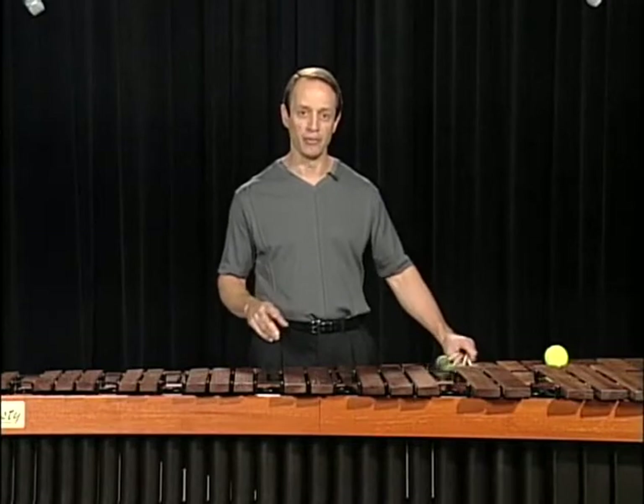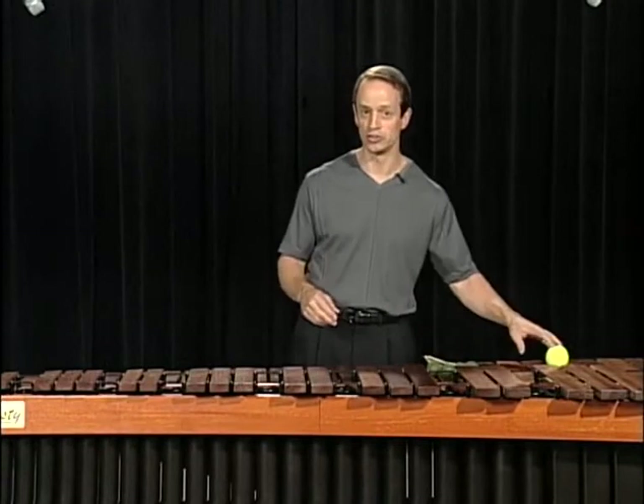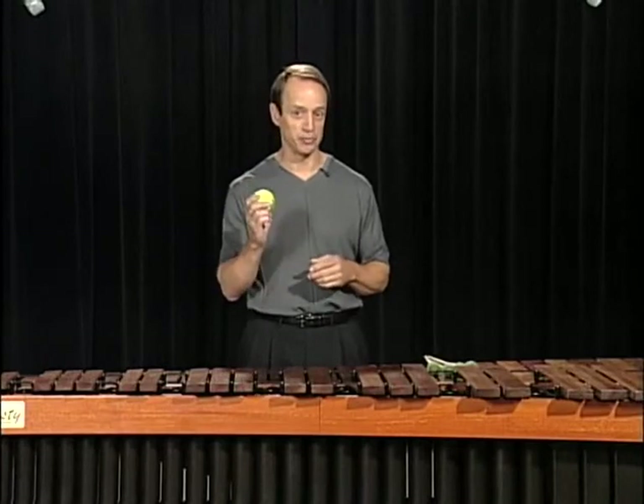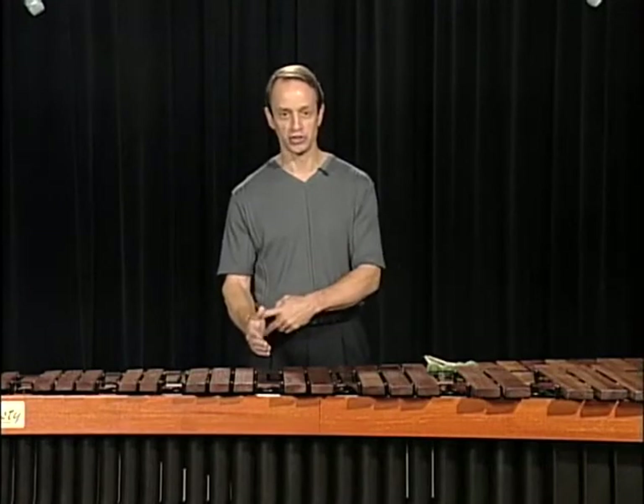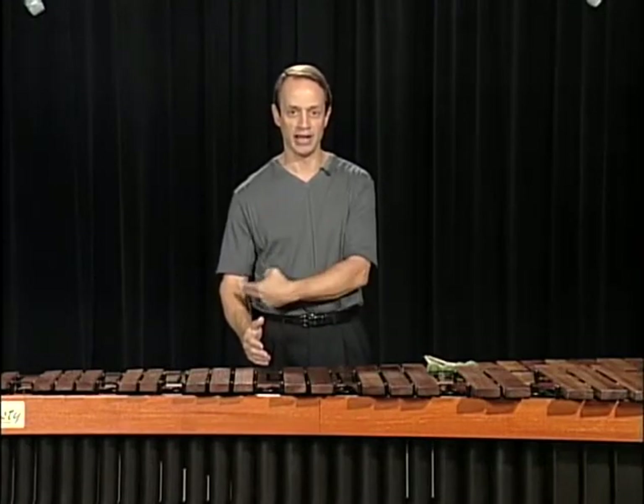To give you an example of how your arm and your wrist is going to work with double lateral strokes, I'm going to use a tennis ball. To start off with, we're going to act like we're shaking hands with someone. Notice that the wrist is straight and the arm is hanging relaxed from the shoulder.